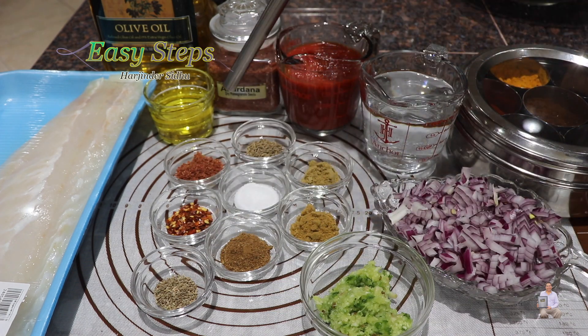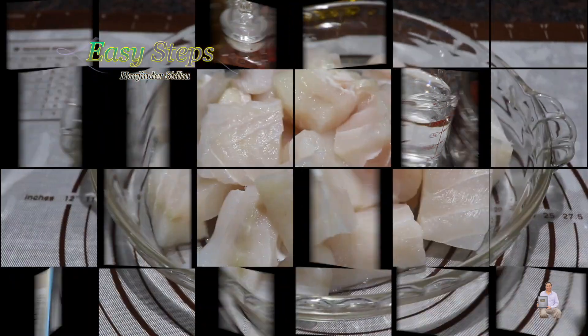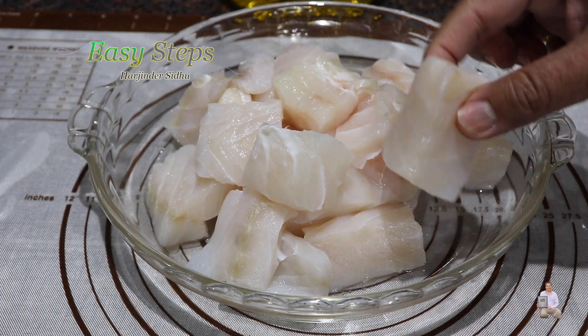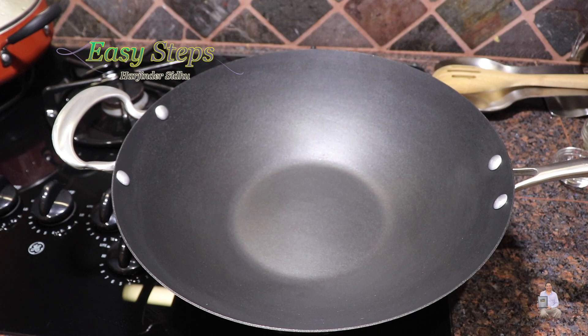This is homemade anardana — to see how I make it, please check the video posted on my channel. I wash the fish and cut into nice-sized pieces. Let's start making our delicious fish curry.